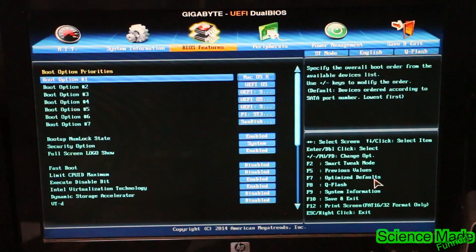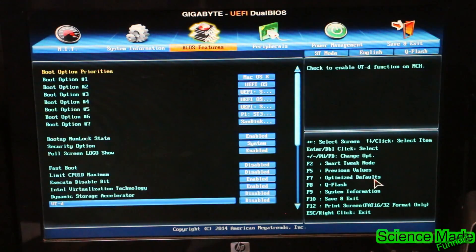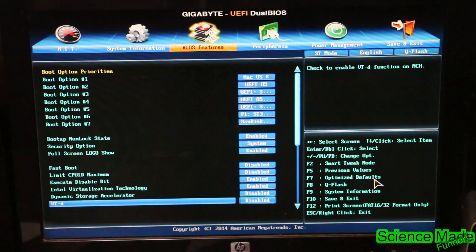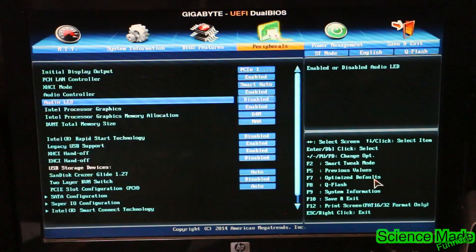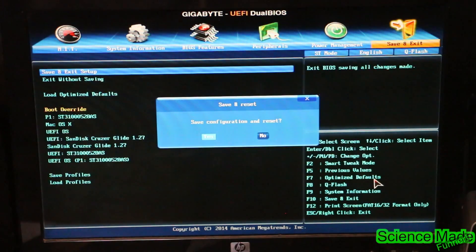The next thing is we're going to go to BIOS Features and scroll down to VT-D. This setting we need to make sure is disabled, so go ahead and disable that. Now go back up and hit Save and Exit to exit out of the BIOS.